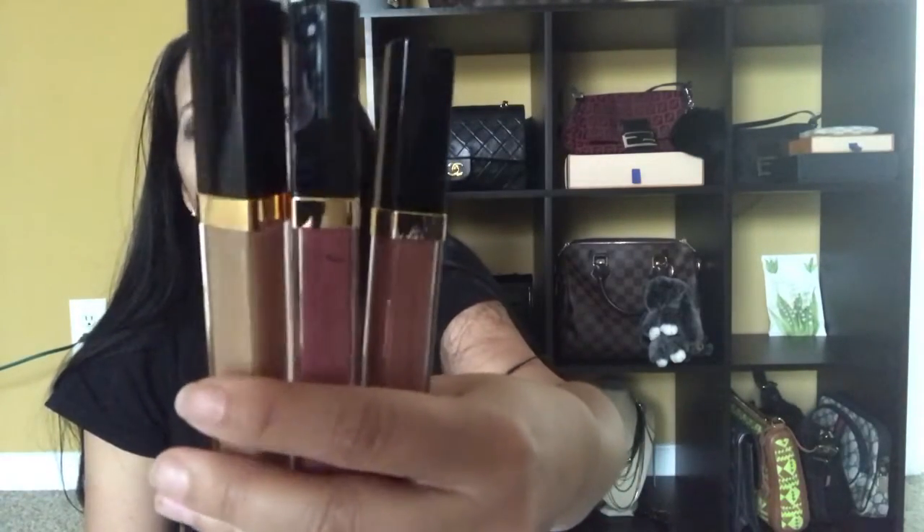Inside the pouch are three Chanel Glossomere lip glosses. The numbers are: 712 — I think this one is called Melted Honey, which is the gold one; 119; and 714. One is like a nude brown color, and the other is more of a mauve color. I'm actually going to try the mauve one on right now.